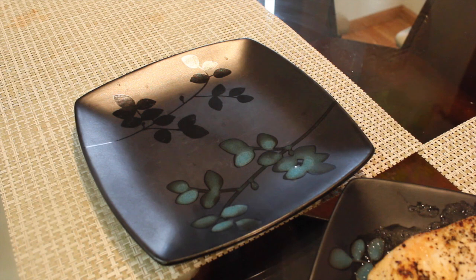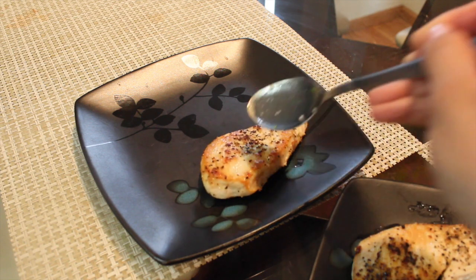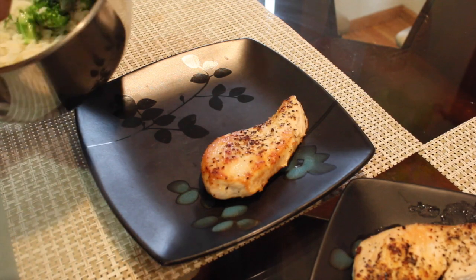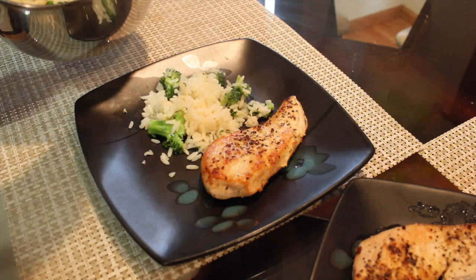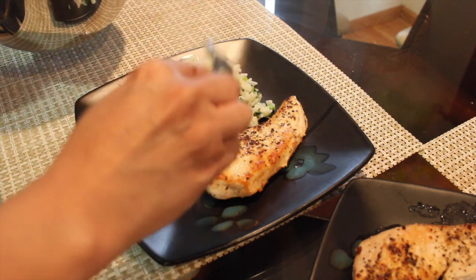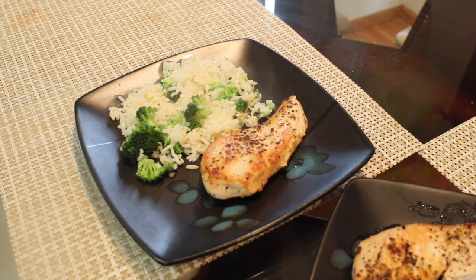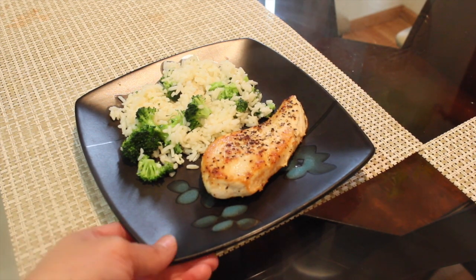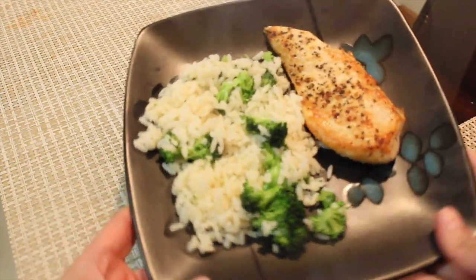So now I just plate it. I put the chicken in the plate, then I put some spoonfuls of rice with broccoli. And there you go — this is how we eat our lemon pepper chicken with rice and broccoli.